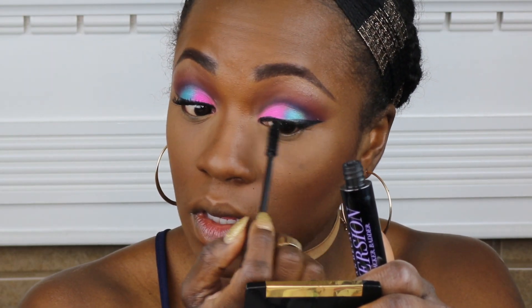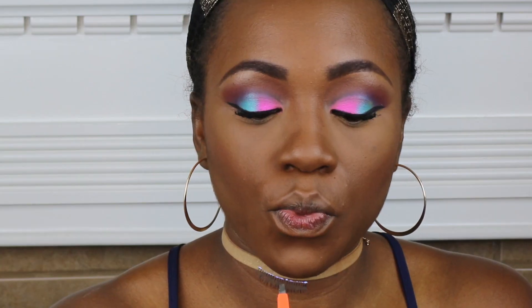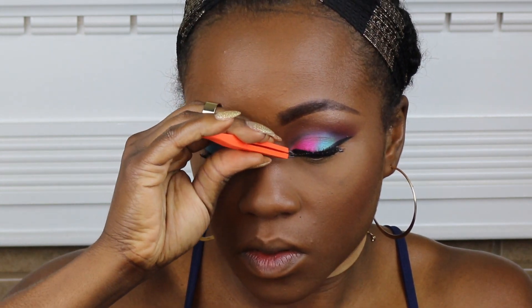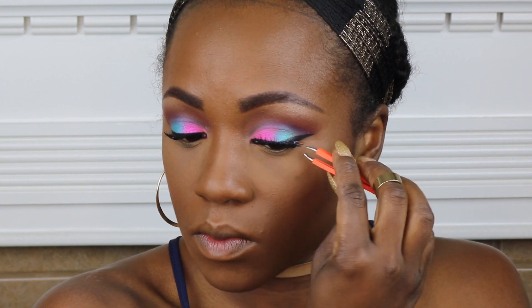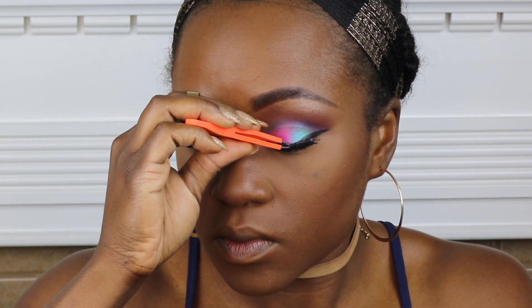I'm using the Urban Decay Perversion Mascara. I also added some lashes to this look. Since I have been doing the mascara before my lashes, it has really helped with the application — I don't know where I've been without doing that, and now it's so much easier for me.